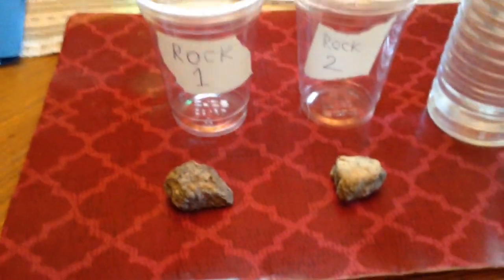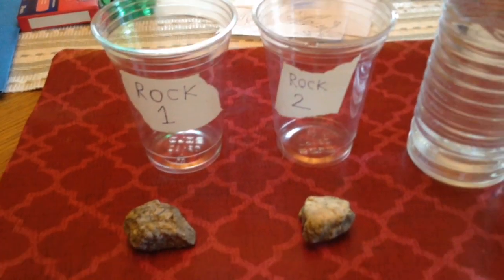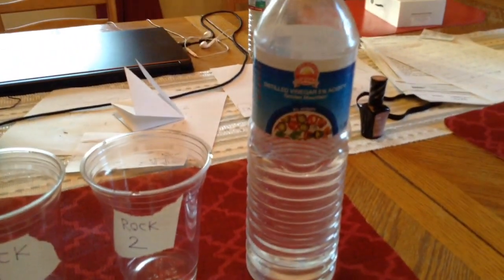It'll take quite some time for the vinegar to dissolve away the calcite and stuff. In nature, chemical weathering takes some time.